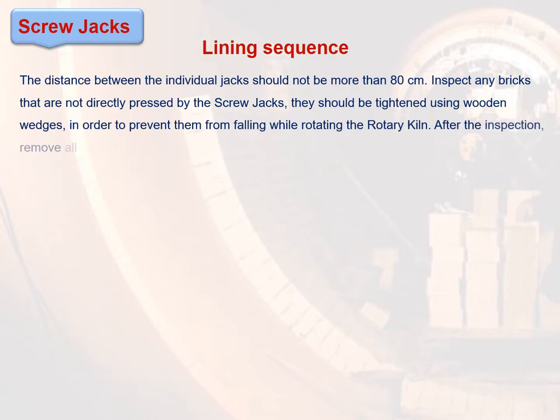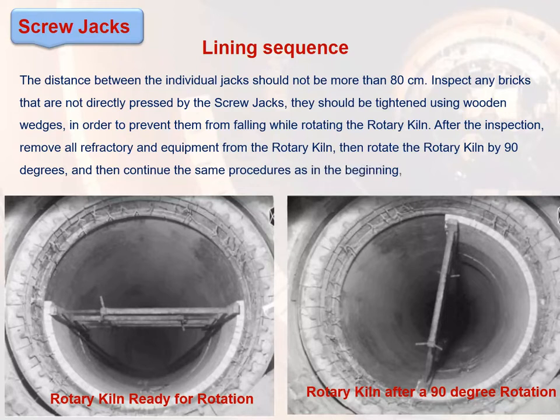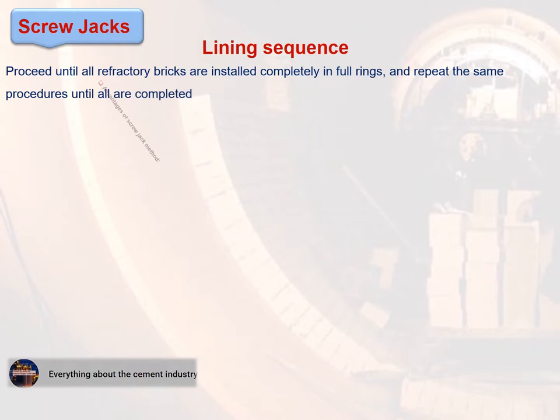Step 8: After the inspection, remove all refractory and equipment from the rotary kiln, then rotate the rotary kiln by 90 degrees, and continue the same procedures as in the beginning. Step 9: Proceed until all refractory bricks are installed completely in full rings, and repeat the same procedures until all are completed.